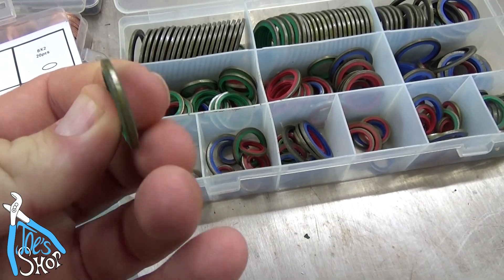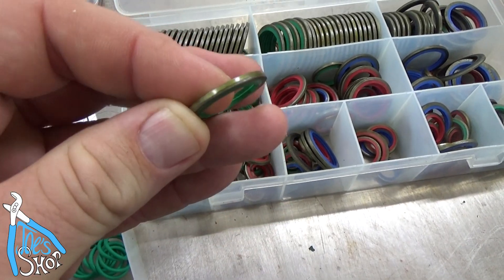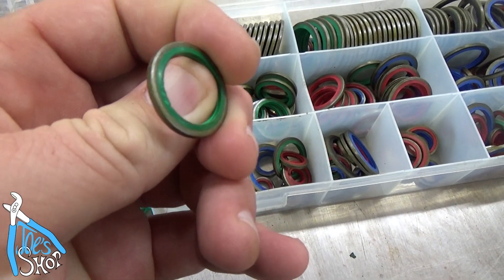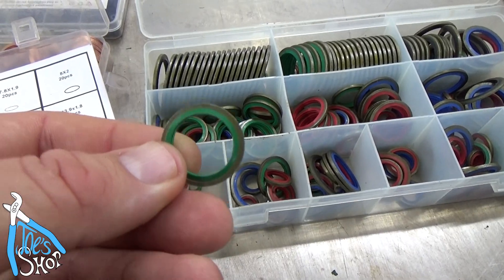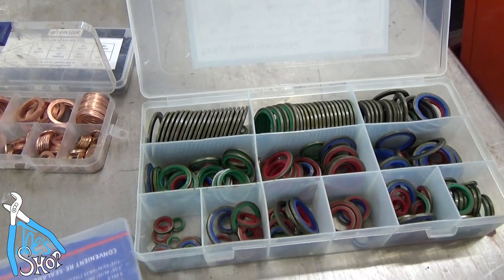I don't know if 'dowdy' means anything, but these are metal seals with a rubber liner on the inside. The rubber liner, unlike a crush washer, is a little bit larger than the steel, so when you tighten it down it becomes like an O-ring with a limit. The inside is all rubber, so it's like an O-ring but better, in my estimation, for this hydraulic application.